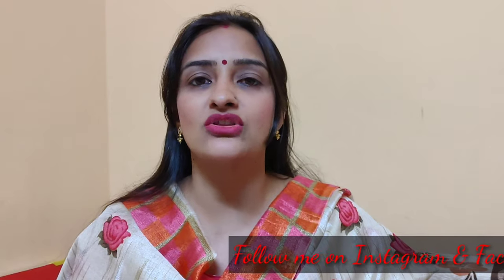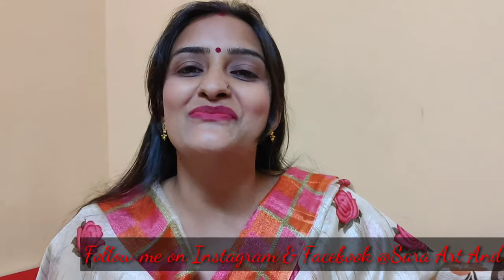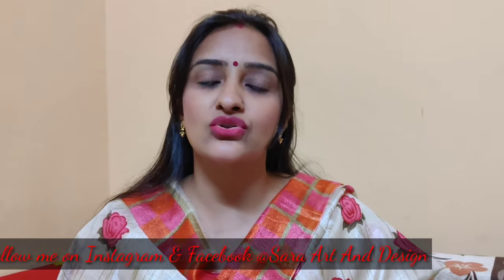If you like this video, don't forget to press the like button. If you are visiting my channel for the first time, press the subscribe button and don't forget to press the bell icon so you get notifications of my new videos. If you like this video, please share it with your relatives and friends who are interested in slits or beginners who want to learn, because they need beginner tips and knowledge. Let's start the video.